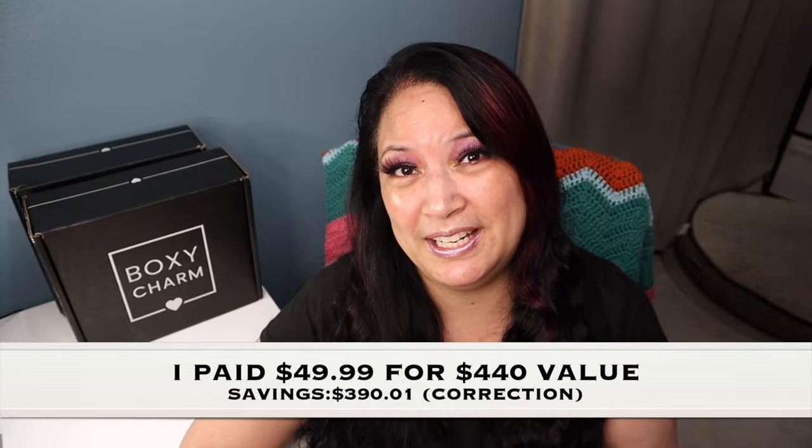That concludes everything that was in my BoxyCharm Luxe for June 2021. I think I got a fantastic value — I paid $49.99 and got a total value of $440, saving $309.01. Thank you so much for watching, and please remember to love yourself, love others, know that you're loved and that we're all beautiful. Have a great day, everyone. Bye.